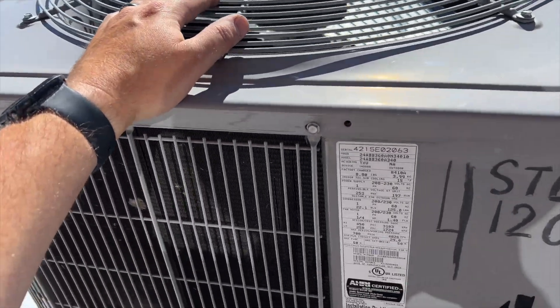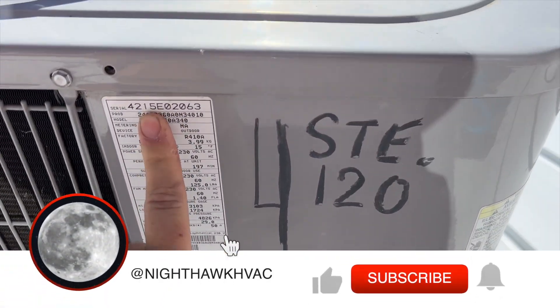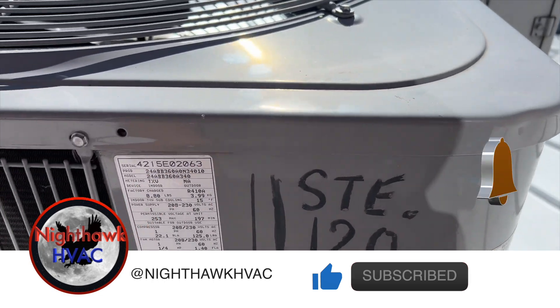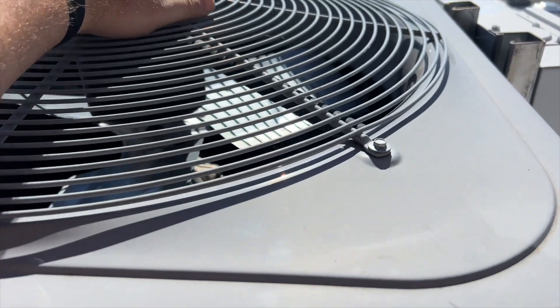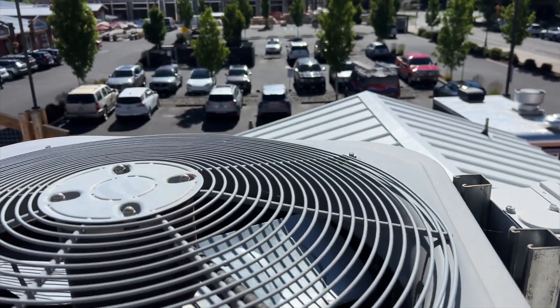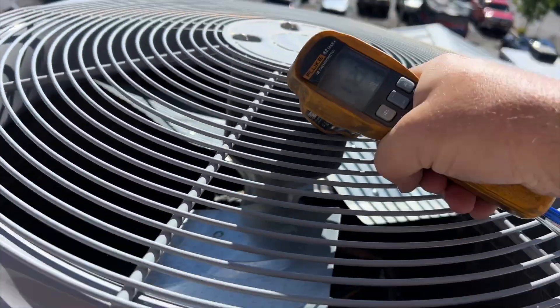We found our unit — it's from 2015, it's a Carrier. It should be on right now, but it's possibly the outdoor fan motor is dead. More than possible the compressor had overheated — it's hot, I'm in direct sunlight.